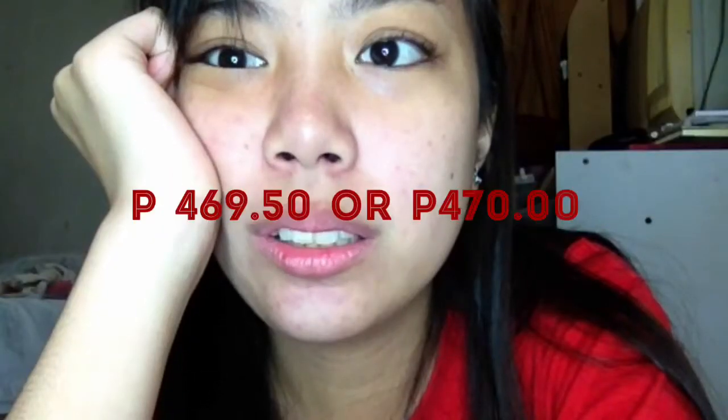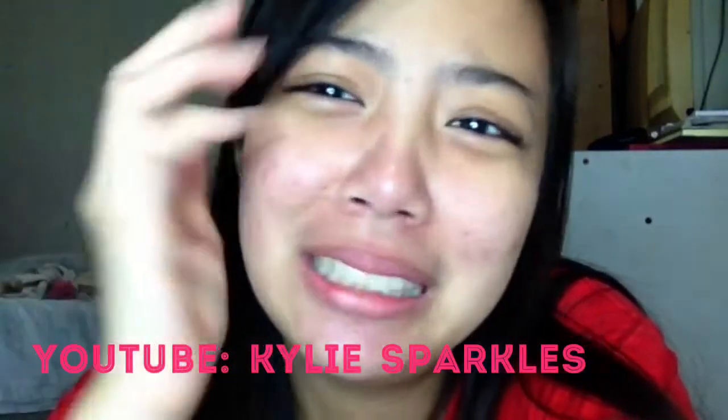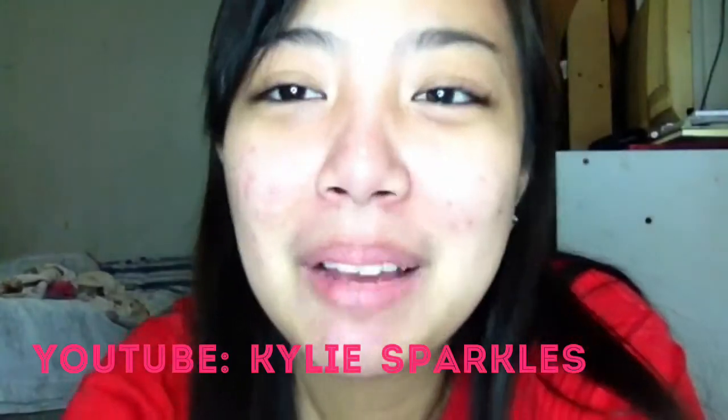Try nyo na rin. Sa halagang P470 pesos — less than P500 — naka-save pa talaga ako ng P30 pesos. I'm so happy. Bye guys! So, this is my first DIY.